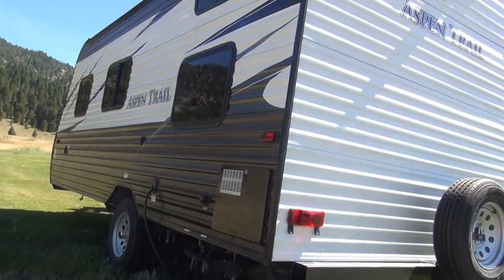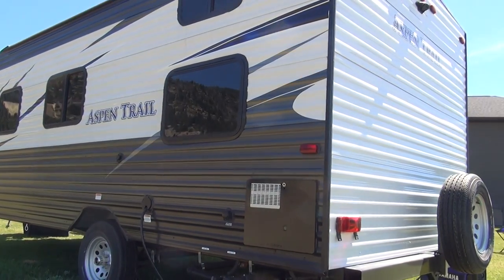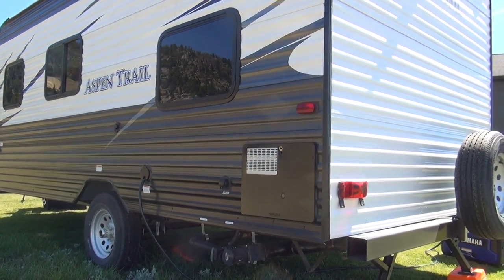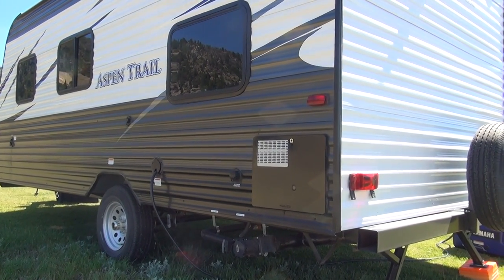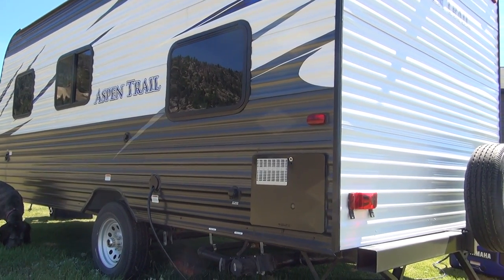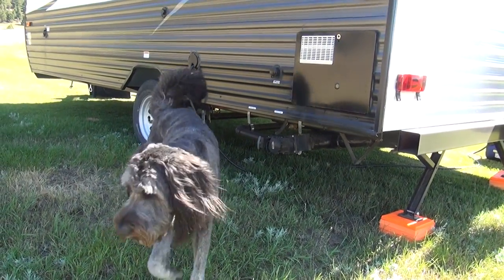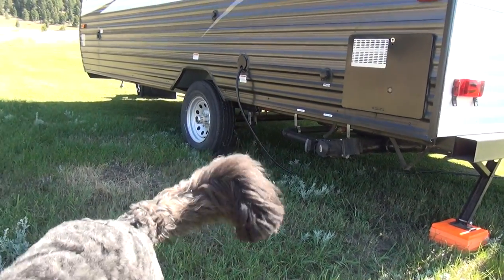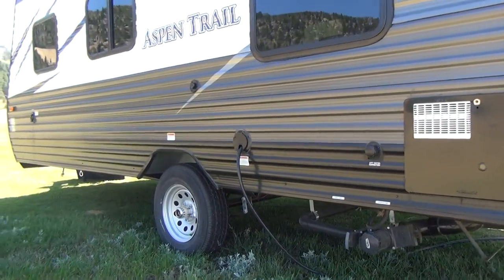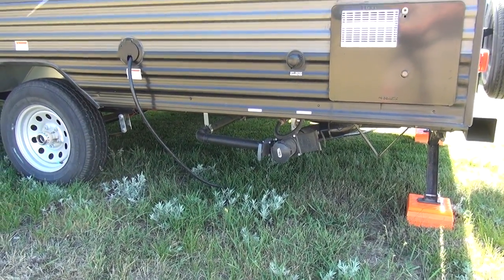Coming around the off-door side, on the back corner we have our water heater — this runs the Dometic/Atwood six-gallon fast recovery system, which will produce about 18 gallons of hot water per hour. It's one of the best on the RV market, and a very small water heater for a small travel trailer — we keep everything small and light. Down underneath are our sewer connections, tucked up nice and tight to the frame with good ground clearance, so we shouldn't have to worry about tearing that off on a backwoods Montana road.